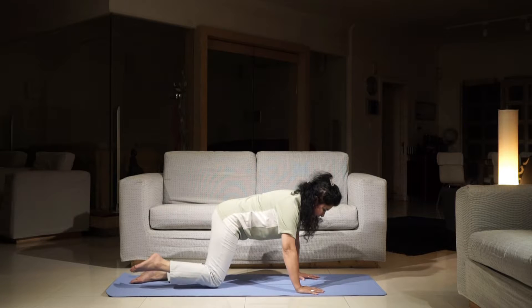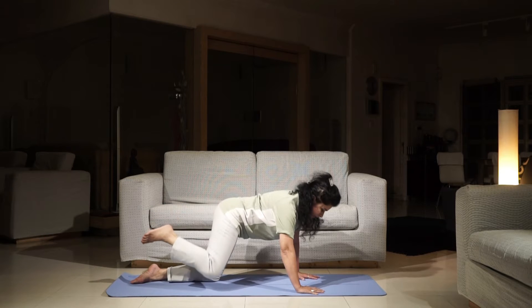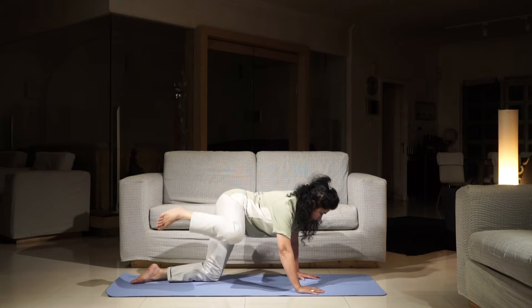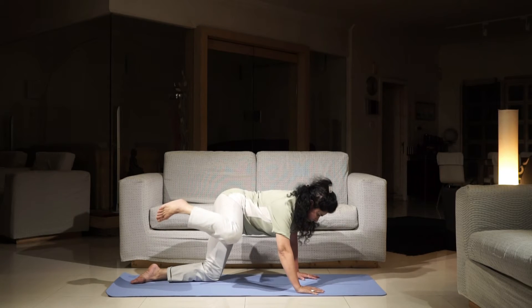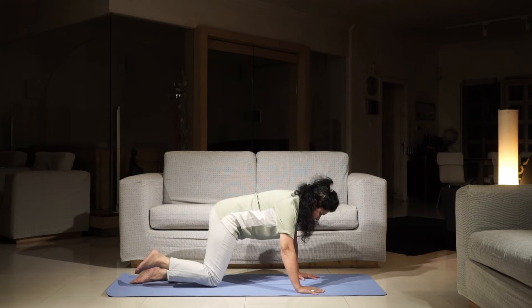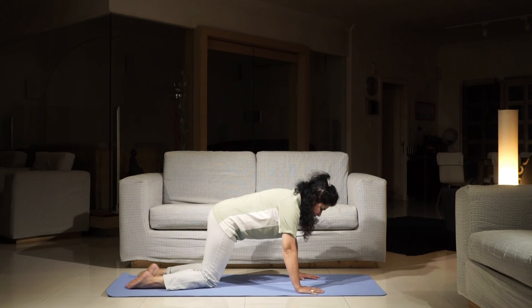Slowly lift the right knee off the floor. Try to bring the thigh parallel to the floor and then take it back. Repeat. Relax and repeat on the other side, then sit back in Vajrasana and relax.